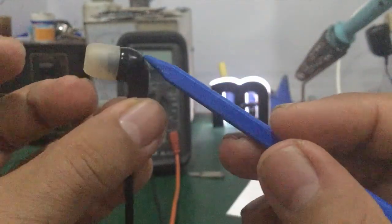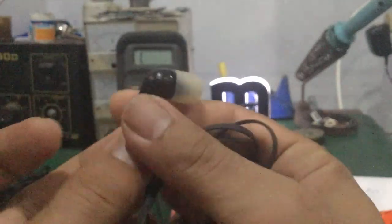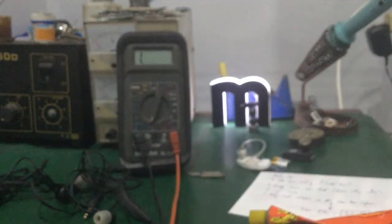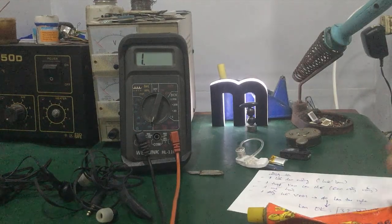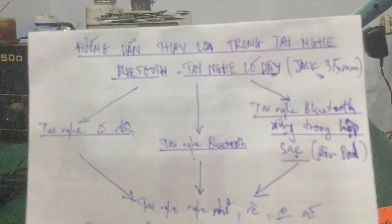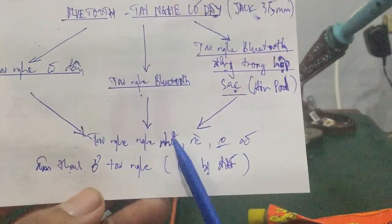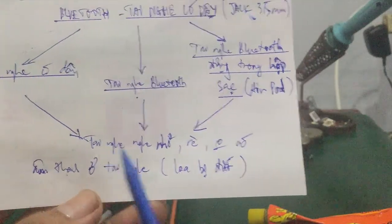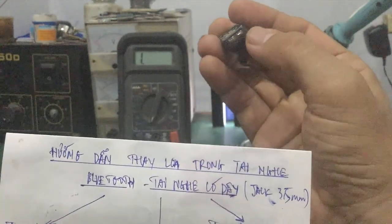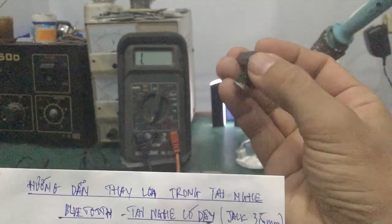Rồi, như vậy là xong. Cái cách này áp dụng cho cái tai nghe có dây, tai nghe Bluetooth như thế này, hoặc tai nghe có hộp sạc luôn. Trong video này mình đã hướng dẫn các bạn cách tháo một cái loa trong tai nghe Bluetooth ra hoặc tai nghe có dây, khi gặp trường hợp tai nghe bị nhỏ, rè hoặc không có âm thanh, mặc dù các bạn đã chỉnh volume maximum. Lưu ý là nhiều trường hợp các bạn chỉnh nhỏ quá không nghe thấy, tưởng là loa hư, là không phải. Các bạn cứ chỉnh maximum trước.